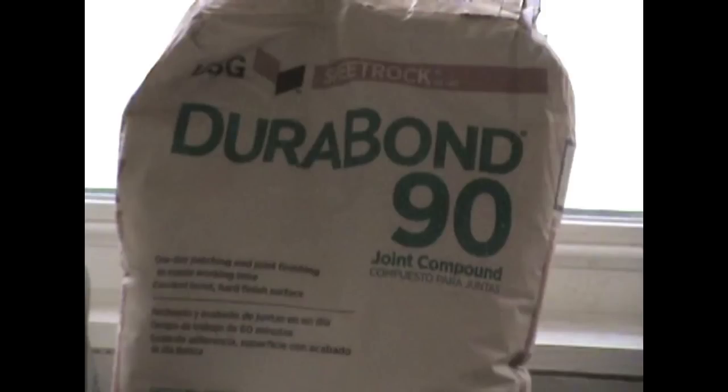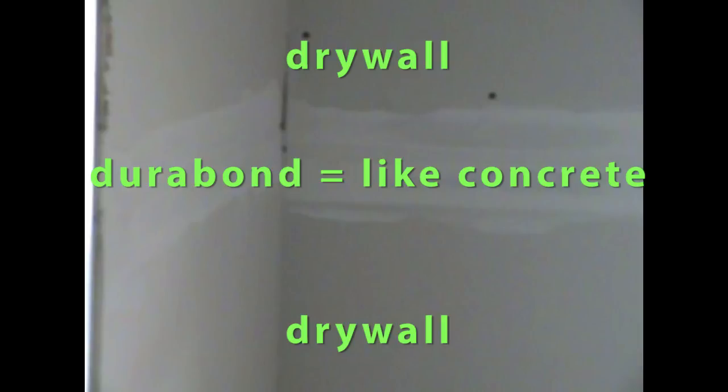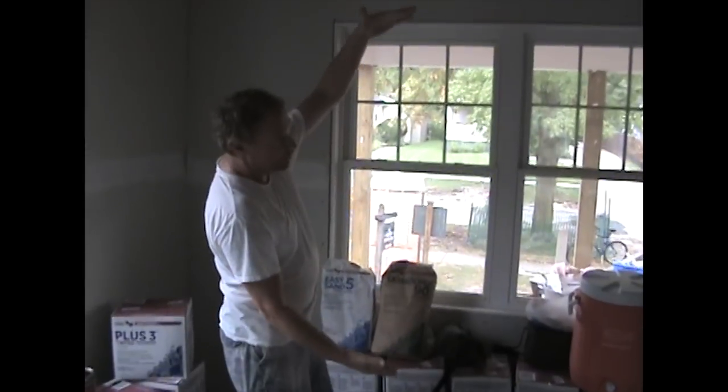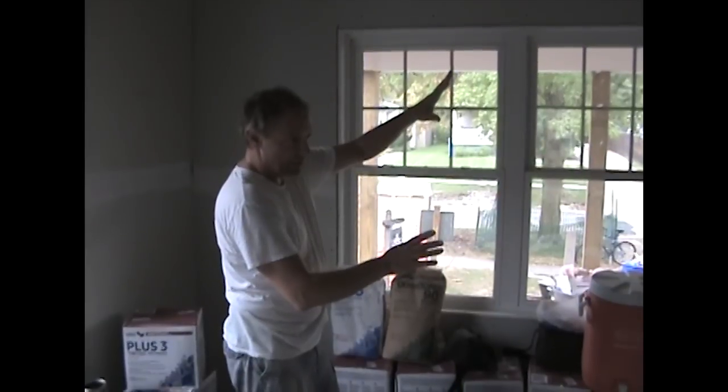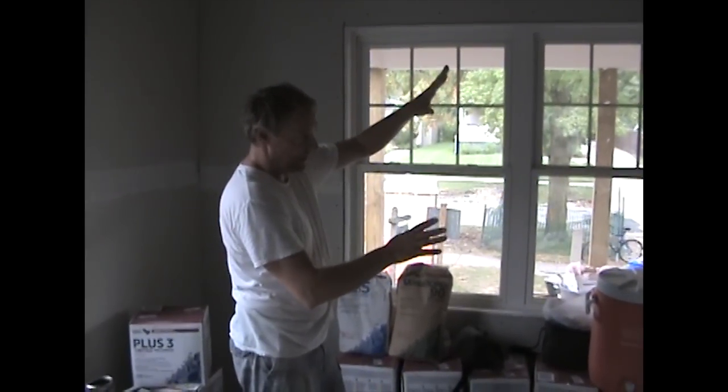The Durabond is like concrete — it will not sand. You put it in the joints and it's going to be just like concrete. You drop it on the floor, you can mold stuff with it. When you take two pieces of drywall and put them together, you have a little gap in between. What the Durabond does is, as the wood shrinks up — because this wood's got a lot of moisture in it, even though it's been dry-cured — just sitting out on the job site, it's got moisture in it.